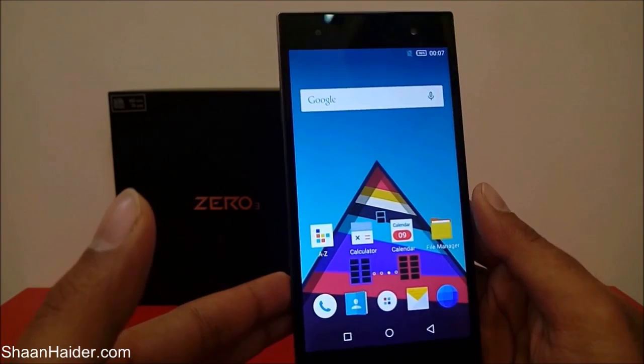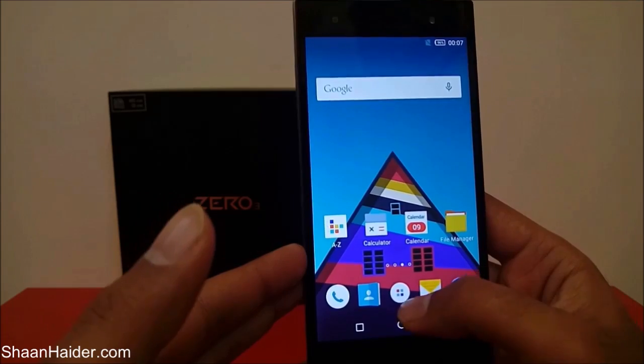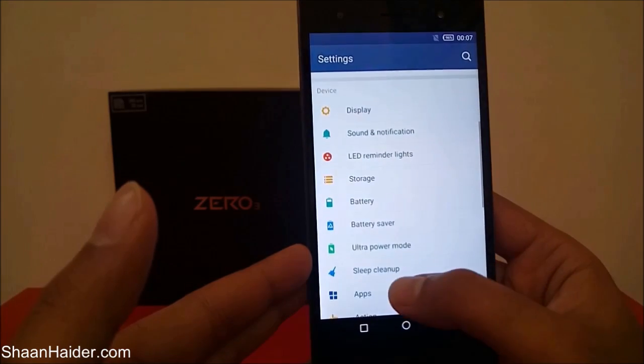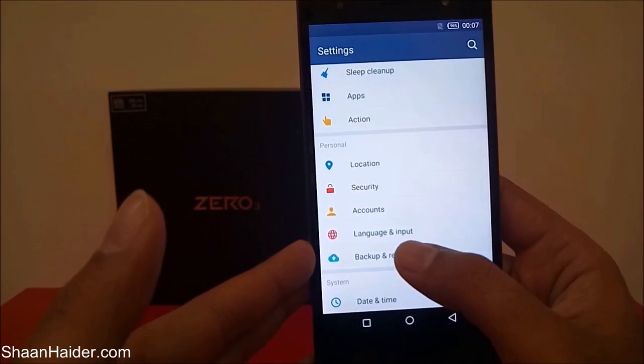So to perform a factory reset, you have to go to Settings first. Just go to the app drawer, then go to Settings, and scroll down — you will find the option called Backup and Reset under the Personal section.